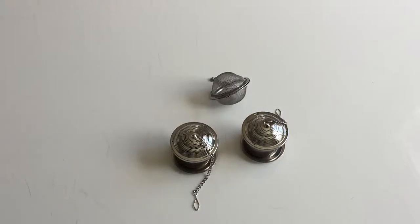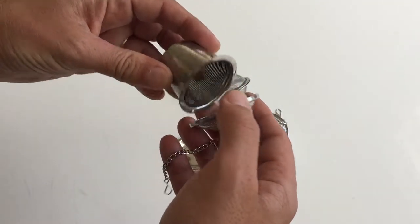We are reviewing the premium stainless steel loose leaf tea infusers. Thank you to Global Tea Essentials for sending them for me to review. I'm a tea lover so this is pretty straightforward — this is great material.